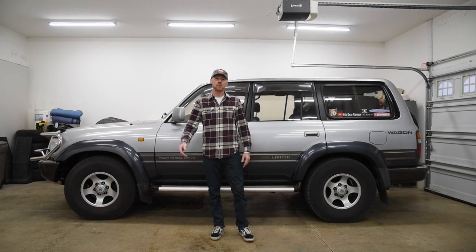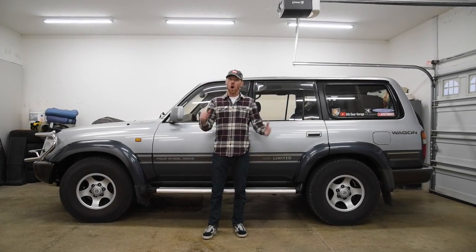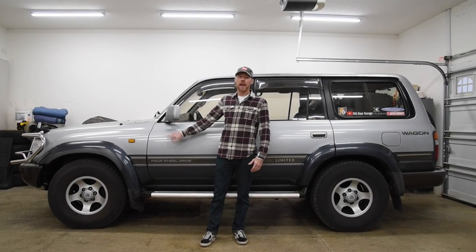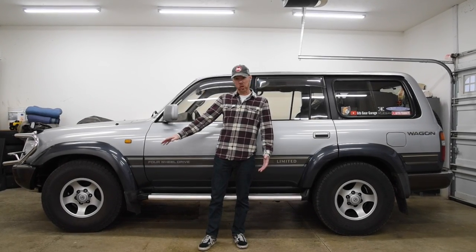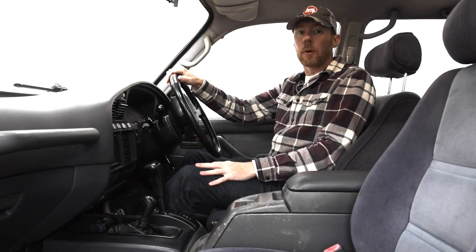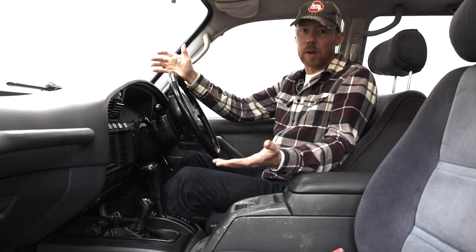Welcome back to the 6th Gear Garage. Today I'll show how to replace all the coolant hoses on the 1FZ-FE engine of the 80 Series Land Cruiser, including the dreaded pesky heater hose. I'll also show how to bypass the rear heater, whose metal lines often rust and can't be replaced without removing the entire transmission. This should be long and not fun.